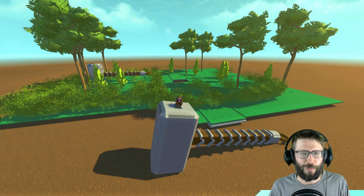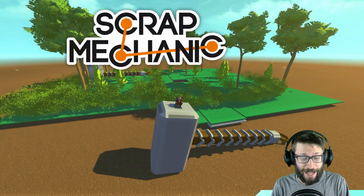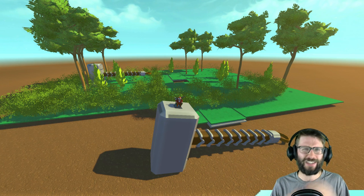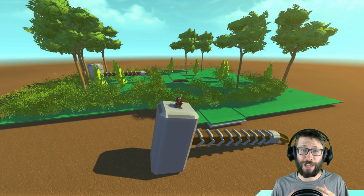Hey everybody, it's Moonbow here and welcome back to more Endless Scrap Mechanic. In today's episode of Scrap Mechanic Creations, we are going to be checking out something kind of weird, but it is definitely a lot of fun. It is Thor's hammer, better known as Mjolnir.